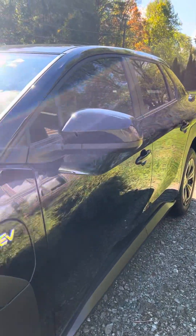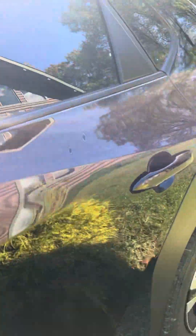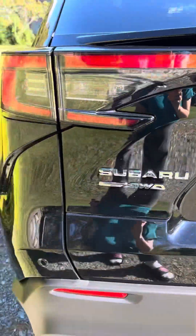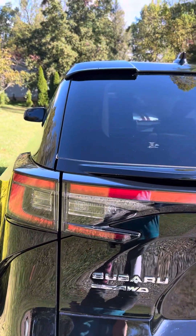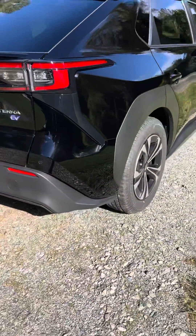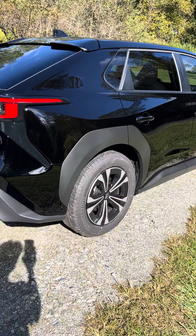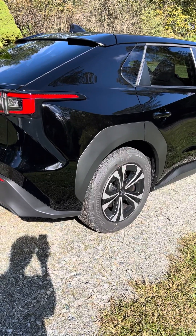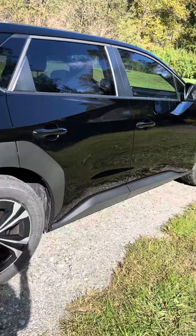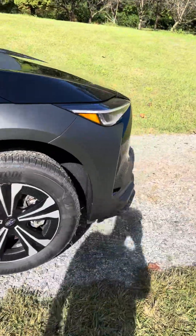I did have the windows tinted — the front windows are already tinted to match kind of the back. I'm waiting on a tag bracket for the back. It has all-wheel drive, so for our road in the winter time I think it will be good. The range at 80% is about 230 miles — but I charge it to 80 or 90% and I got 253 miles, and that's sufficient enough for me.